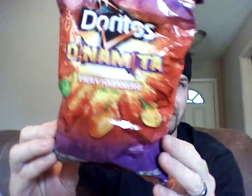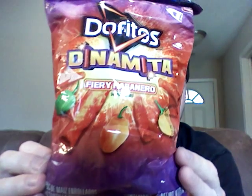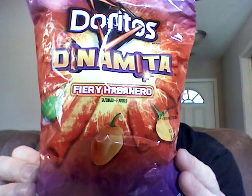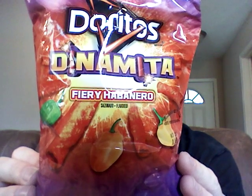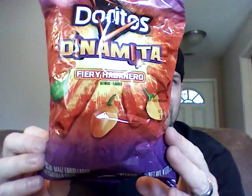Today I have a spicy snack review. I want to review Doritos Dynamite Fiery Habanero — I have not tried these yet, so I'm gonna try them. Just looking at the ingredients, I don't see anything that says habanero. About midway through the list it says 'spices,' and that's about it. So we're gonna crack these open and try them out.